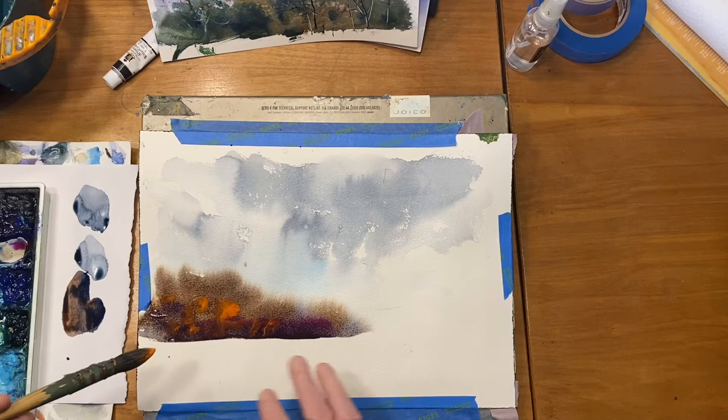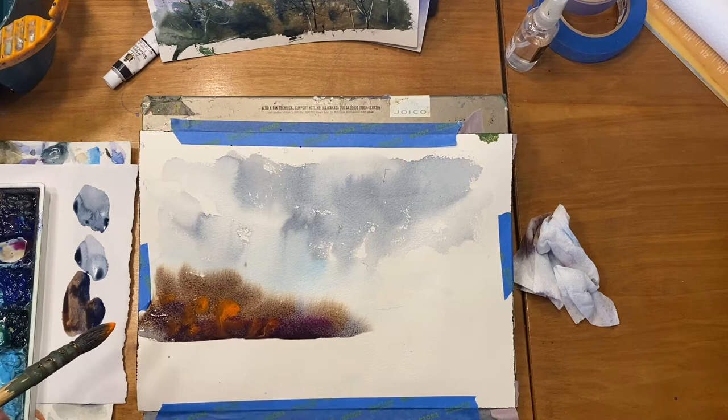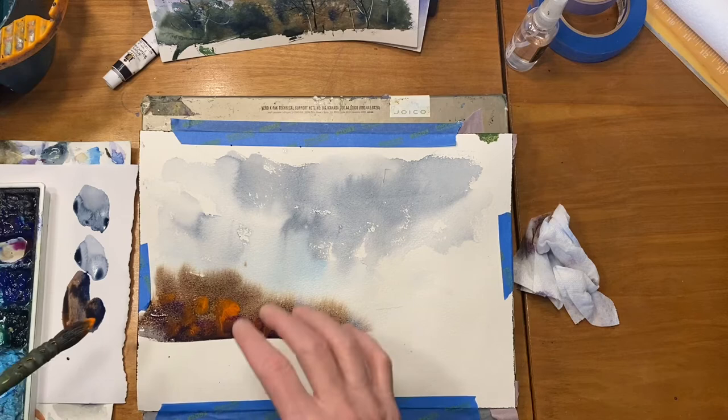I don't plan on doing a foreground — my goal here is to show you how to put a sky in, how to put trees in that are soft in the background, and then how to put trees in with more defined, sharper edges. I went wet on wet to get this effect.